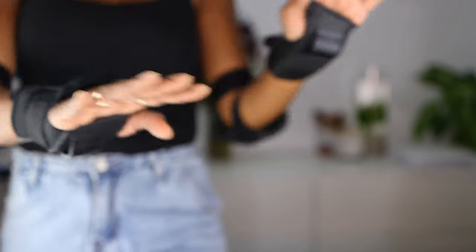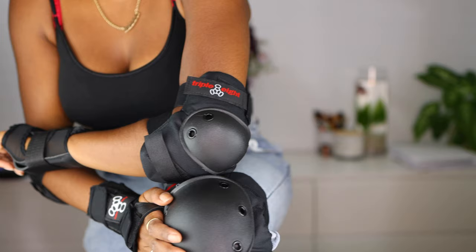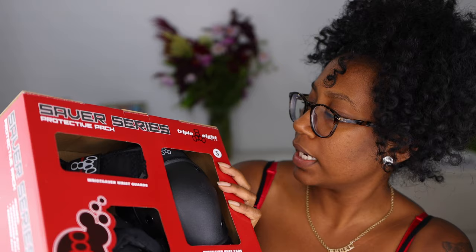Whoa, are those wrist guards? Yes! I'll probably take my rings off. Elbow and knee pads — call her Safety Bae! Yes, it's me, Safety Bae, about to go roller skating. My package from Amazon came with my protective gear. I bought the Saver Series from Triple Eight — it has knee pads, elbow pads, and wrist guards. I just pulled it out of the Amazon box and I'm going to unbox this for you guys.